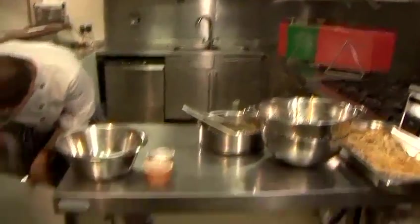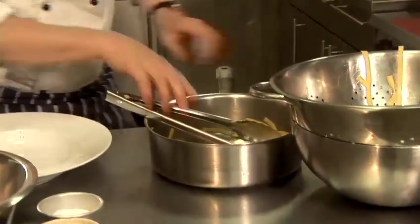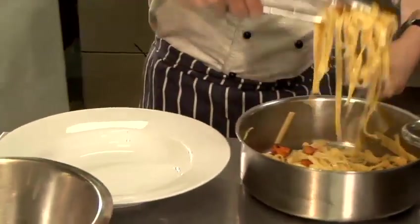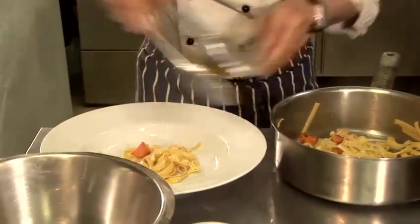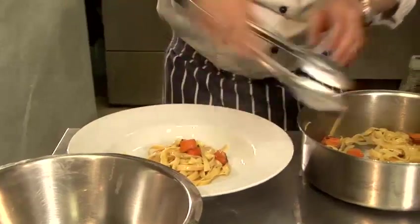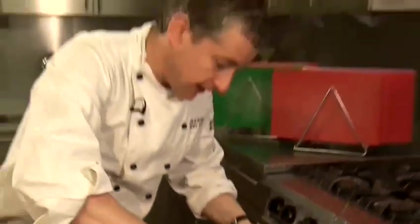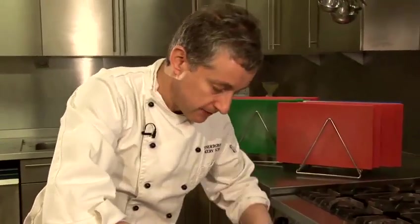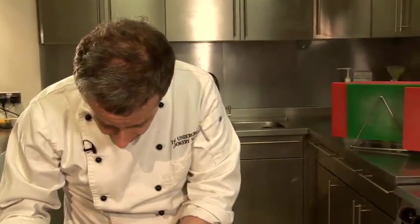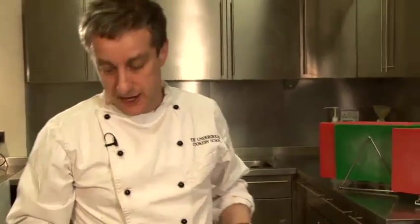I have a bowl underneath here and we'll just plate that up. As I said, I'm using tagliatelle, but you can use spaghetti — I do find that the dried bought spaghetti takes a lot longer to cook, more like 8 to 10 minutes. But there you have how to make squash spaghetti.